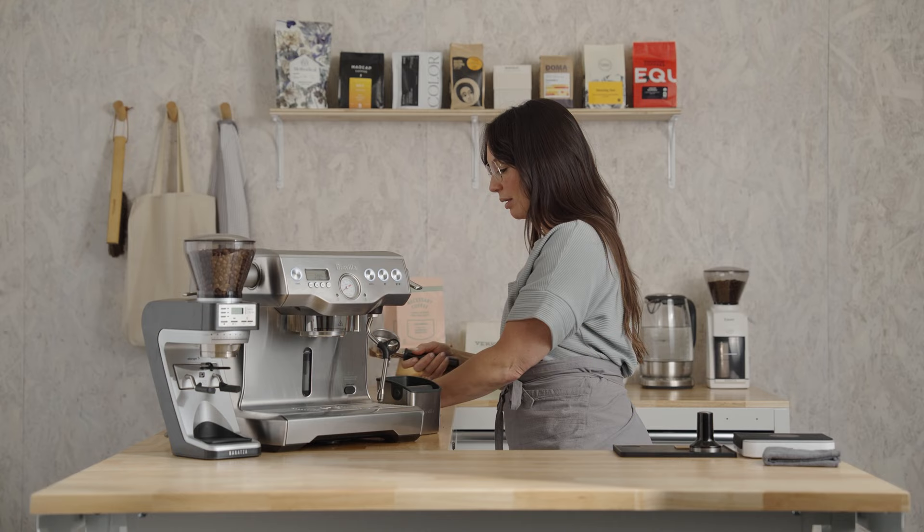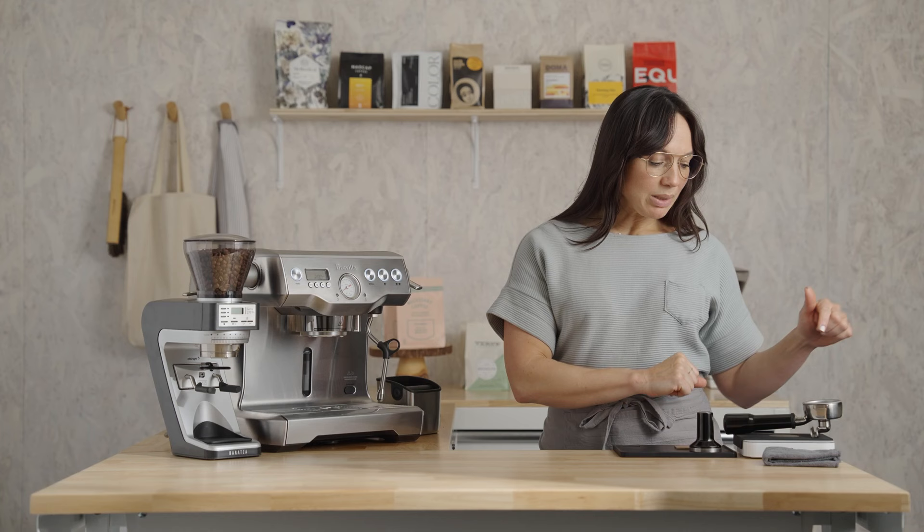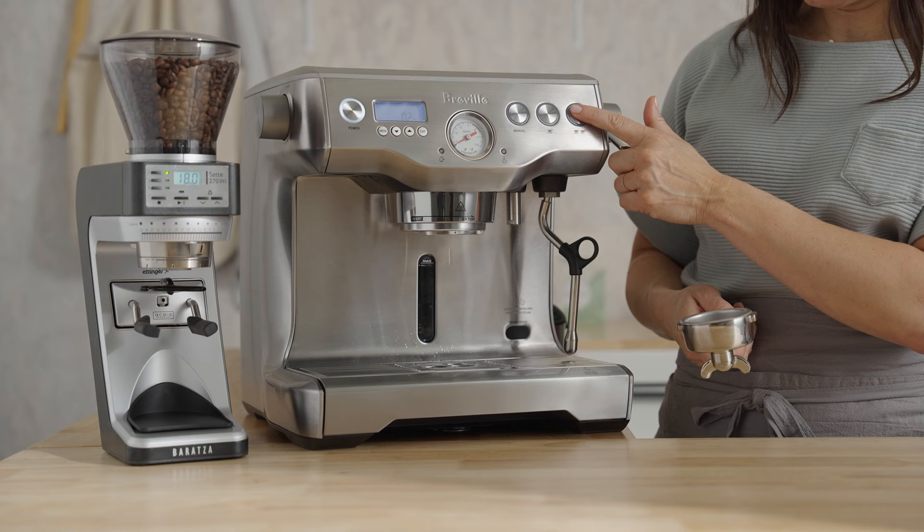Set the portafilter on the scale and press the tare button to clear out the weight of the portafilter — we only want to weigh what's going into the basket. We're heading over to the grinder, but we'll make a quick pit stop to purge the brew group for two short seconds to refresh the system.